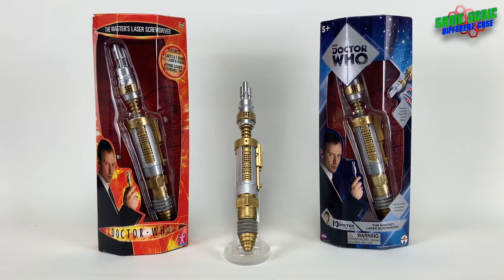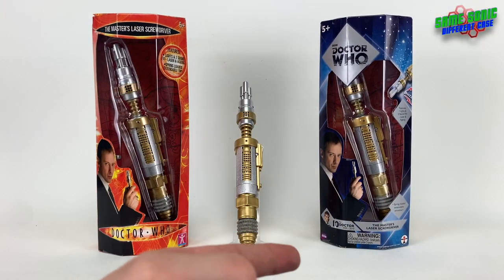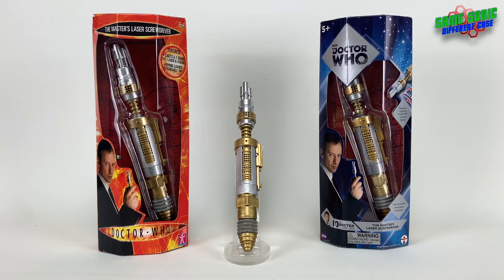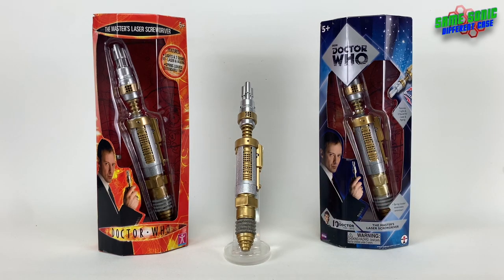Hello everyone, welcome back to another video. Today we're going to be taking a look at the Master's laser screwdriver from Series 3 and Series 10 of Doctor Who. These are by Character Options and Underground Toys, and we've got both releases here: the original release from 2007-2008 and the re-release, the 50th anniversary release from 2013.